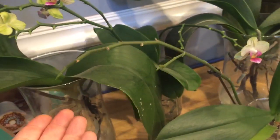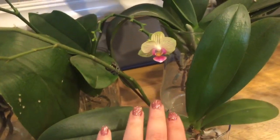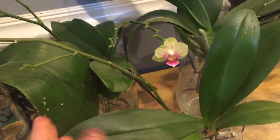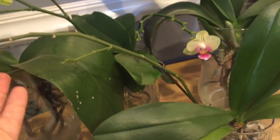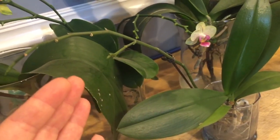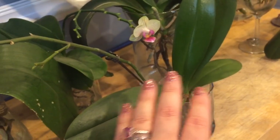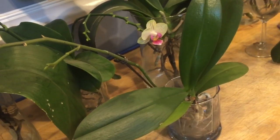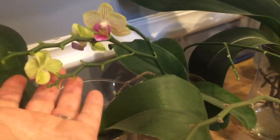But if aesthetically you don't like the way this looks, cut it off. Don't let anyone tell you what to do — you decide what you like with your orchids and go from there. Whether or not you cut off a flower spike, unless the plant is in deep distress, it really doesn't matter. It's a matter of personal preference.